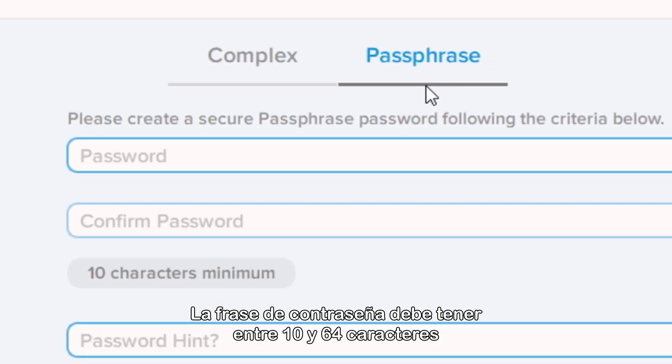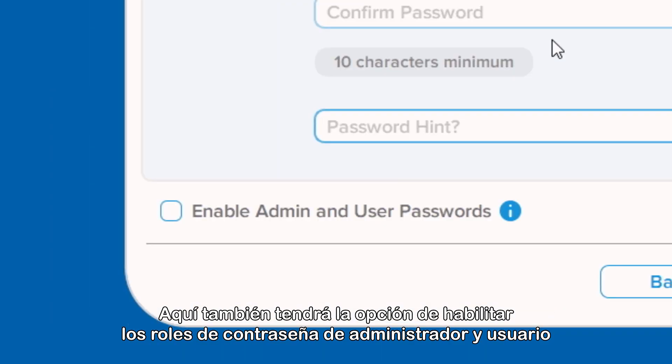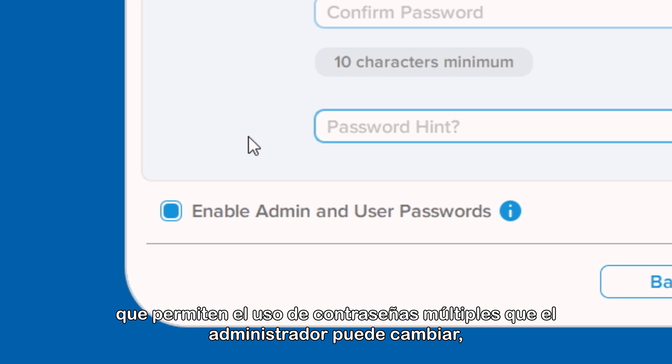Passphrase password must be between 10 and 64 characters and contain any combination of numbers, letters, or special characters. Here you will have the option to enable admin and user password roles, which allow for multi-password use that the admin can change, along with additional useful features.